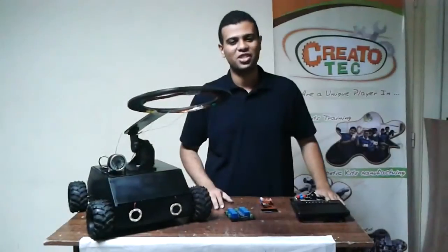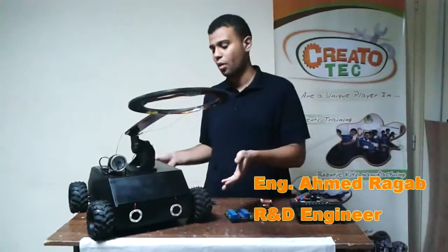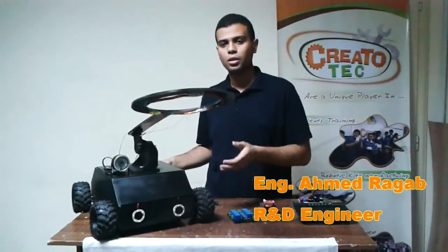Hello, I'm Ahmed Raghab, R&D Engineer at CreatorTech. We are here today to describe to you our design, our Mindsweeper robot, Dark Knight.